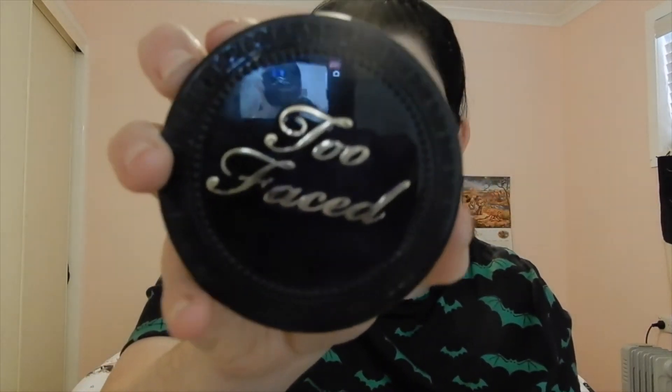To set this makeup in place, the powder I'm using is the Too Faced Born This Way Powder in the shade Cream Puff.